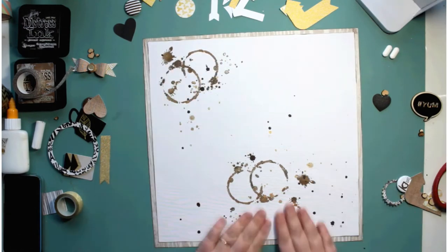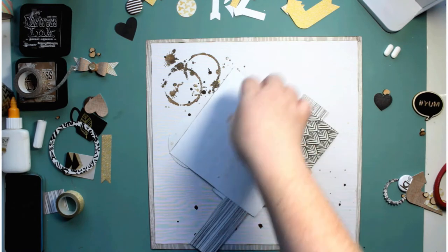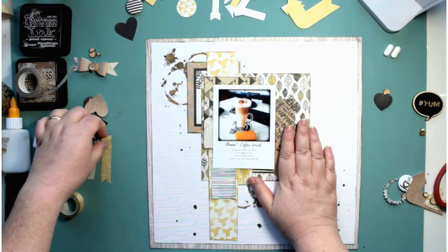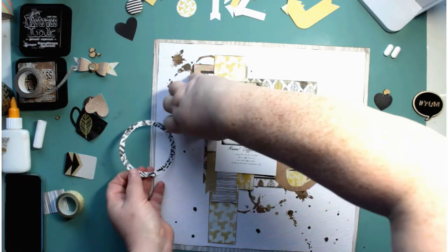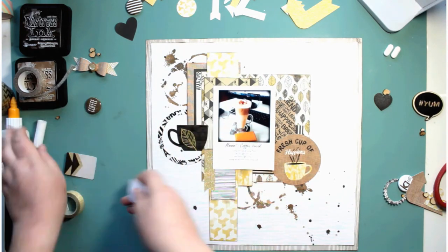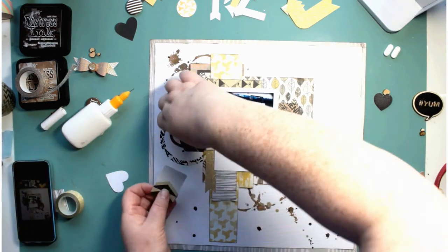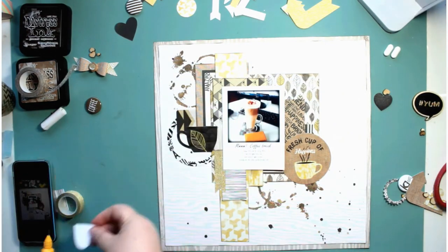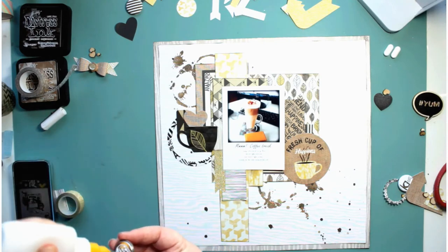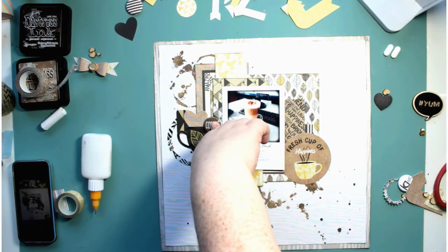Now I can stick down my photo mat. As you can see I've already stuck on one of the stickers from the Barista collection. My camera cut out and I got everything onto my page, then realized the camera had cut out, so I had to take everything off again to film it again. I've just added that cup — that's also from the sticker page. It comes with a 12-by-12 sheet of stickers, another 12-by-12 sheet that had alphas, and then a separate sheet that had additional stickers.